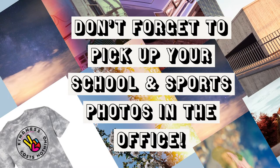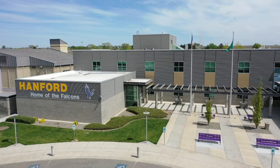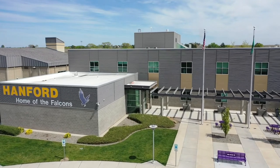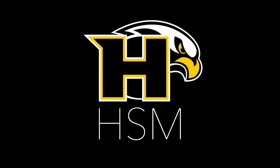Don't forget to pick up your school photos, fall sports photos, and track and baseball photos in the main office. Please stand for the Pledge of Allegiance. I pledge allegiance to the flag of the United States of America, and to the republic for which it stands, one nation, under God, indivisible, with liberty and justice for all.